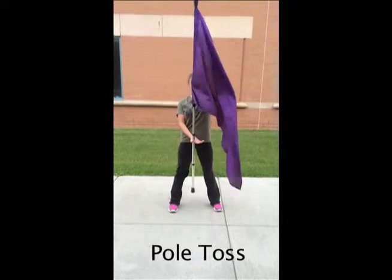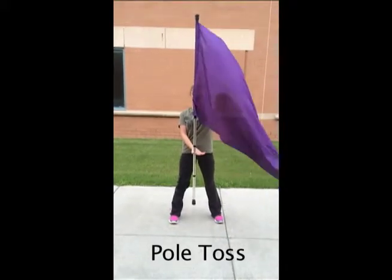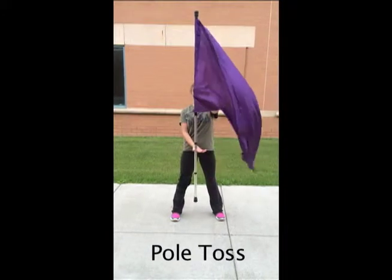This is our pull toss. Give me your right hand right below the top tape, and your left hand right above the tape, thumbs up.